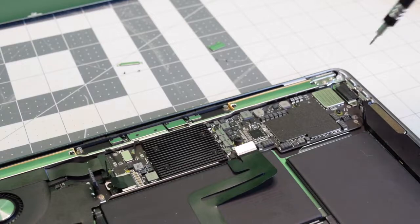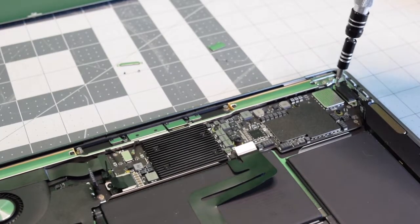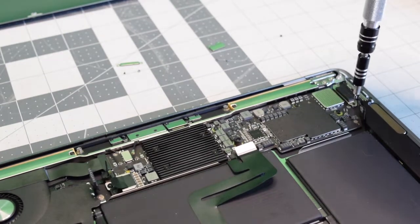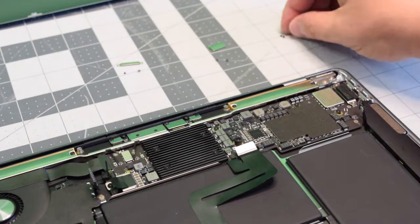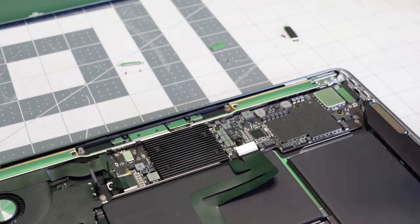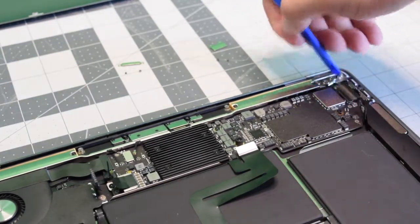Now go ahead and disconnect the right speaker. Remove the two T4 screws that are securing the thunderbolt bracket. Go ahead and pop the thunderbolt out of its socket and disconnect it.